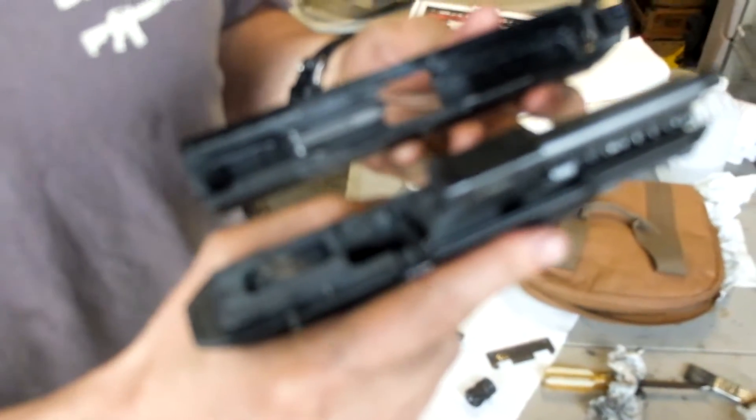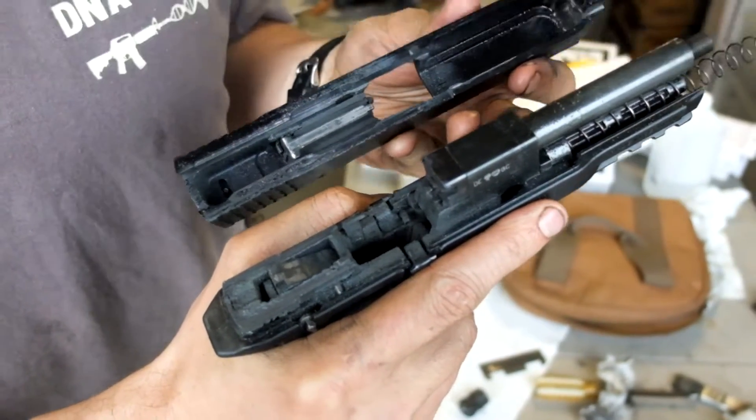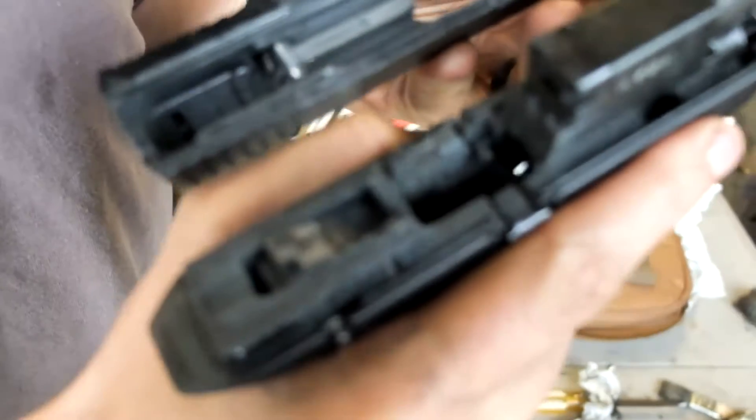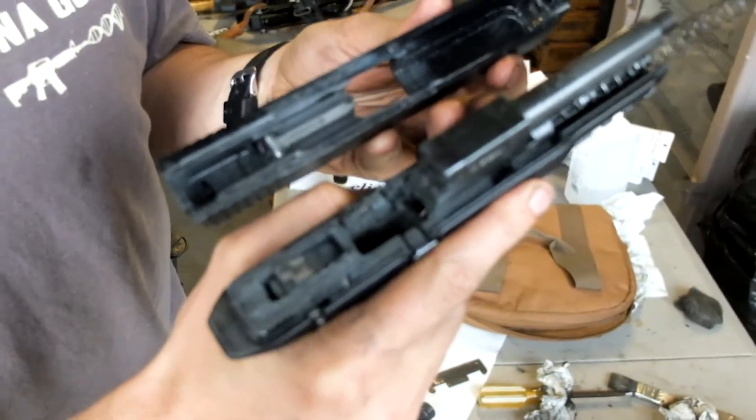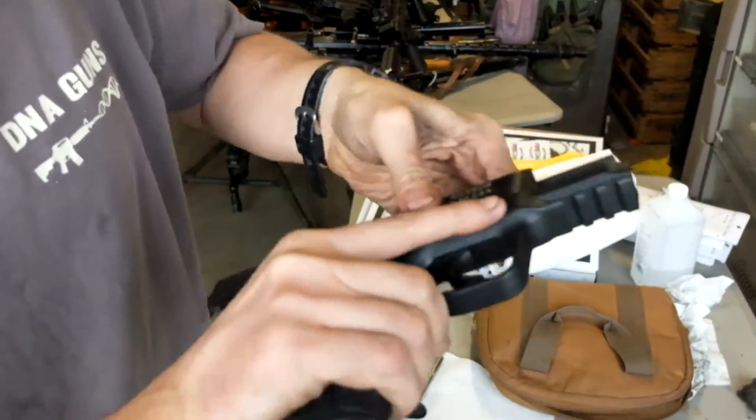This is David with DNA Guns. This is my personal Smith & Wesson M&P 22 pistol. As you can see, it is absolutely filthy. It's been at least a year and a half since it's been cleaned, and multiple thousand rounds. It's 100% suppressed is the way it gets shot.